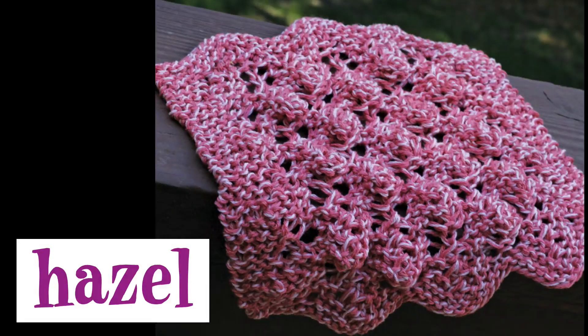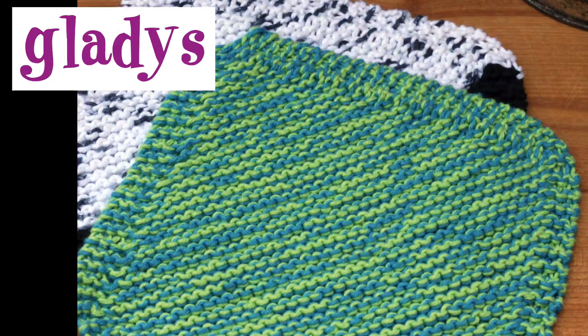The Hazel pattern appears to have bobbles, but don't be scared — they're not bobbles. This pattern actually only has two rows that are repeated multiple times, so that is even less to remember. It has a great deep texture and would be perfect for scrubbing your dirty dishes.